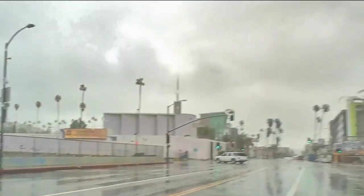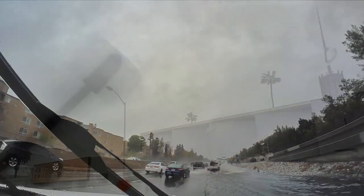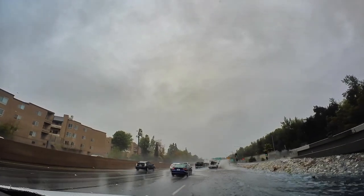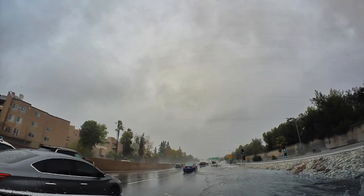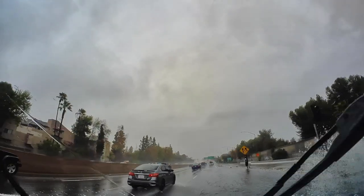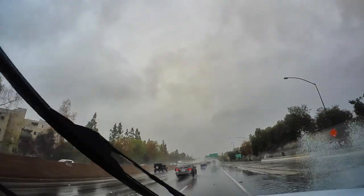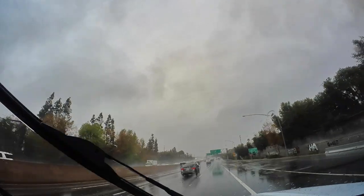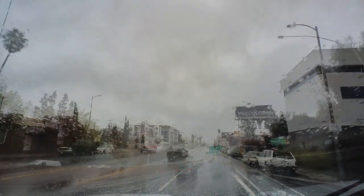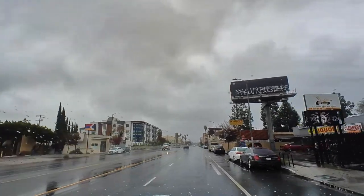Now we're on the northbound ramp getting on the 101 freeway — the Hollywood Freeway. The freeway here is really flooded. I have four-wheel drive and my truck is really high so I shouldn't be affected by all this water, but it's for sure an issue for a lot of these cars and vans that are lower to the ground. And there's Bent Up Cycles — oh, there's a parking spot. Perfect.